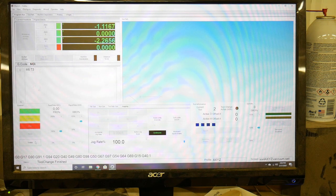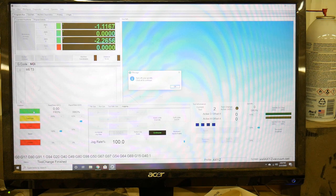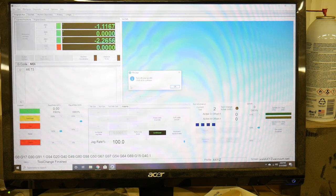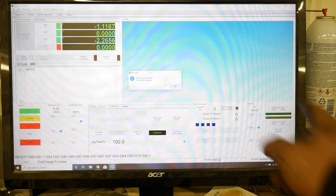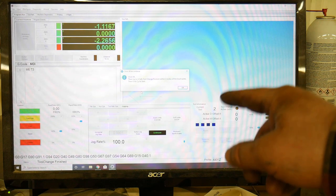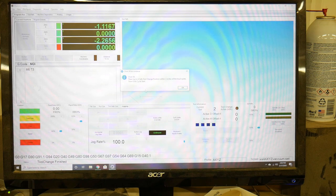We're going to start the tool change and let you see how it works. It says to turn off your spindle — this is where you would turn your router off or turn the spindle off if Mach 4 can't control it for you. If Mach 4 can control your spindle, there's an option in the tool change where you can tell it that, and it won't tell you to turn the spindle off — it will do it automatically. So turn off your spindle and hit OK. It says now click OK, then jog to a safe tool change position within two inches of the touch plate and click cycle start.